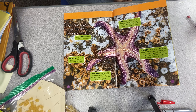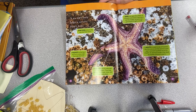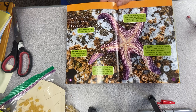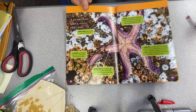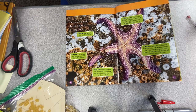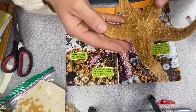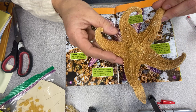Before we begin, I wanted to show you a picture of a sea star and some very important parts on a sea star's body. On a sea star, they have spiny skin to protect the sea star from harm. I have a sea star right here — he's not alive anymore — and he has this spiny skin to protect himself from predators.